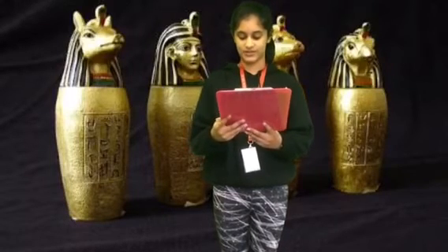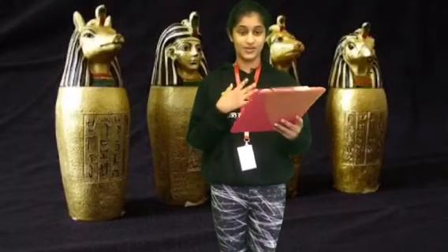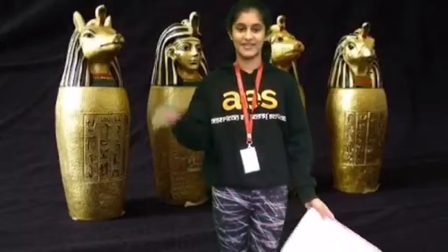Altogether, I think that the canopic jars were a smart thing to be invented. I gotta go do some more researching. Thanks for listening. Bye!